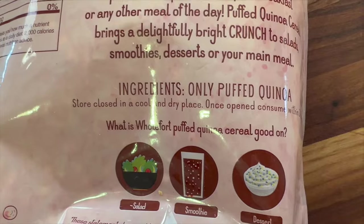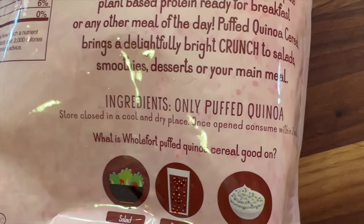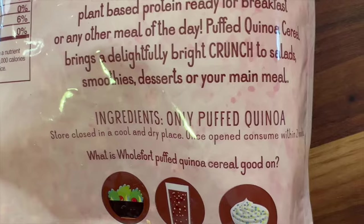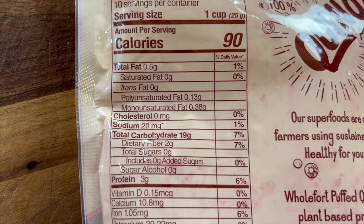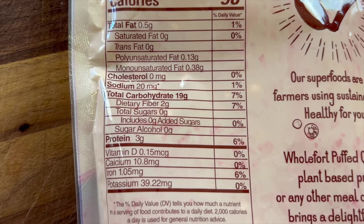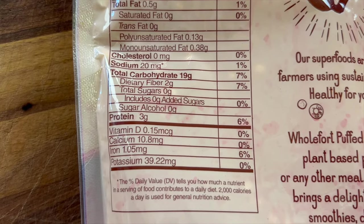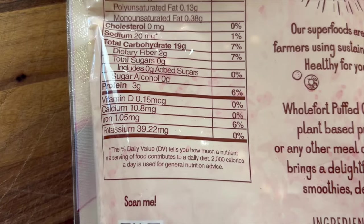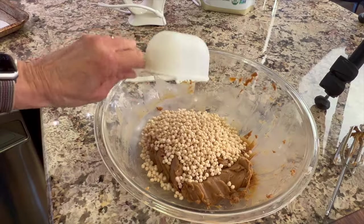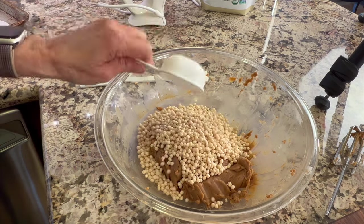Now it's time for the puffed quinoa. If you've never heard of this, it's a little different — there's only puffed quinoa in this. Looking at the nutrition facts, you can see there's a little bit of vitamin D, some calcium, iron, and potassium. What I like is that there's three grams of protein per cup and a couple of grams of fiber — you're not going to find that in Rice Krispies. The quinoa looks like little puffed balls; they're really cute.